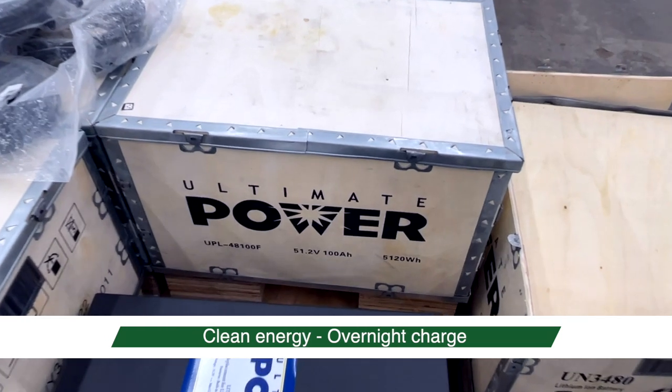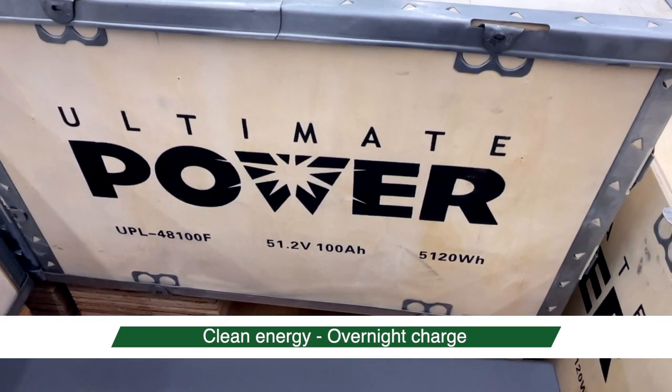The life expectancy of the batteries are 10 plus years, as compared to their gas generator counterparts, which often need replacement parts after a couple of years and full replacing after four or five.